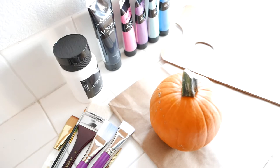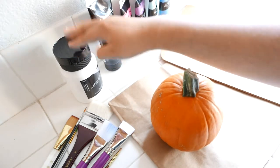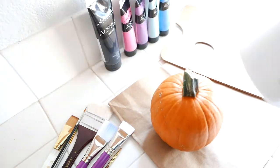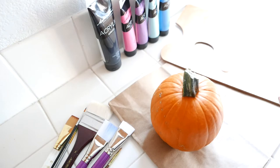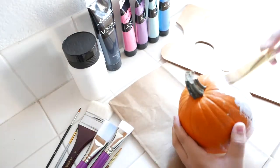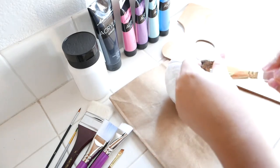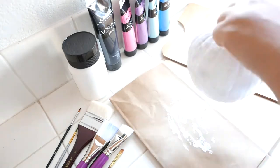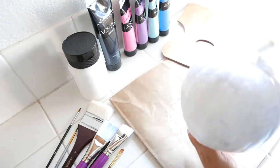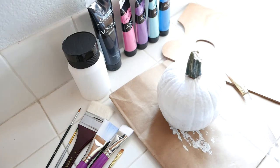As you can see, I have all of my supplies laid out in front of me. The first thing I'm going to do is begin by covering my pumpkin in plain white paint. I'm going to pour out some white paint and then grab a brush and just cover the pumpkin completely. Once my pumpkin is completely covered in white paint, I'm going to let it dry completely and then come back to add my additional paint.